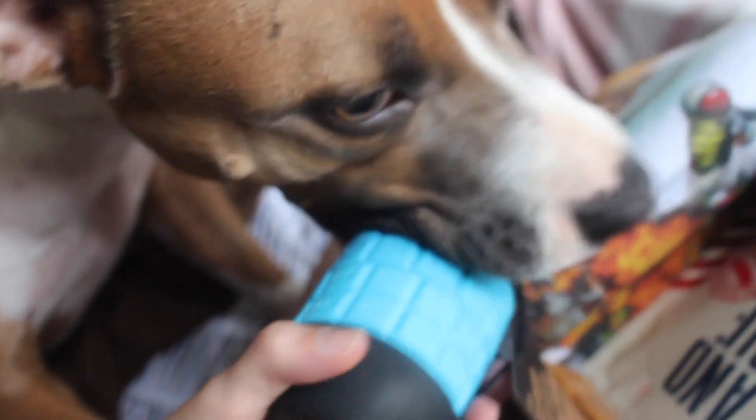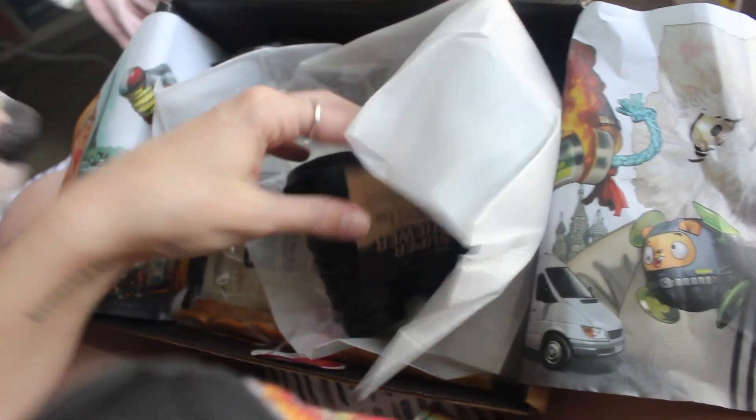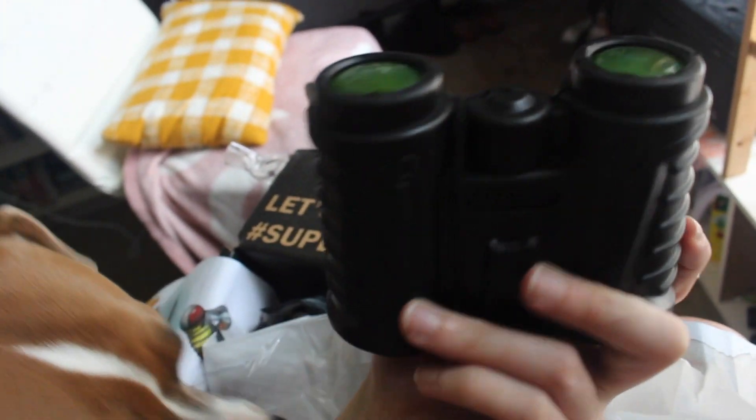She just licked the lens! Let me take the packaging off. This is heavy — it's like binoculars. This is an actual cute toy.